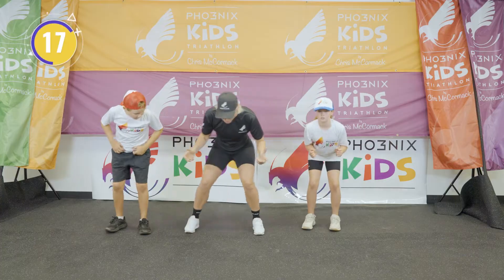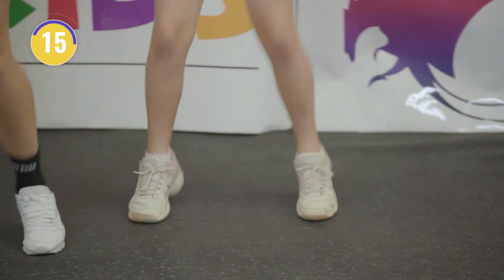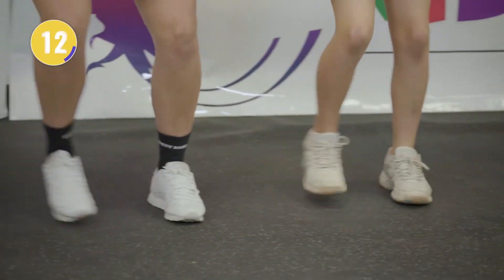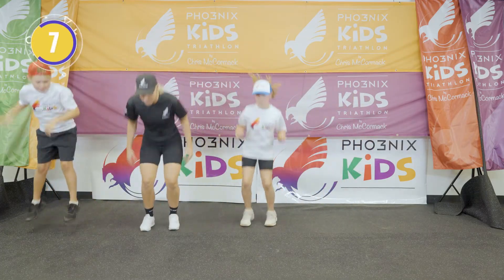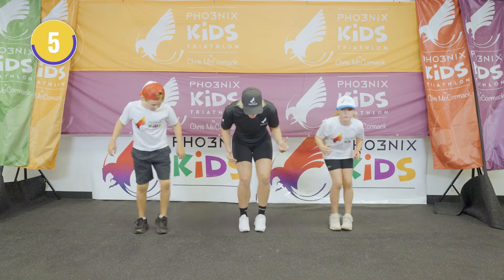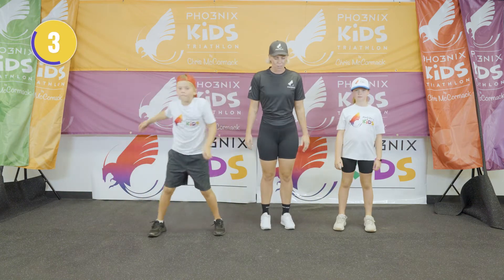Here we go. Nice and low. One, two, three. Good, big jump. Stay nice and low. One, two, three. Big jump. Good. One, two, three. Big jump. Last one — one, nice and low, two, three. And jump. Pretty good.